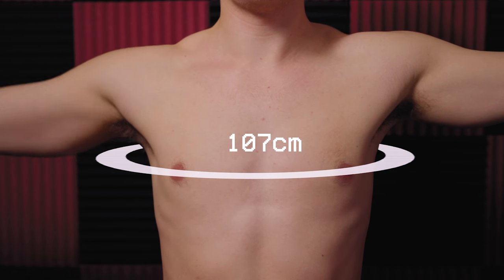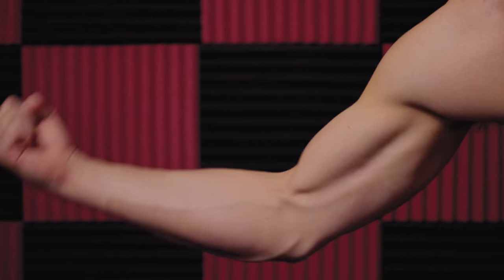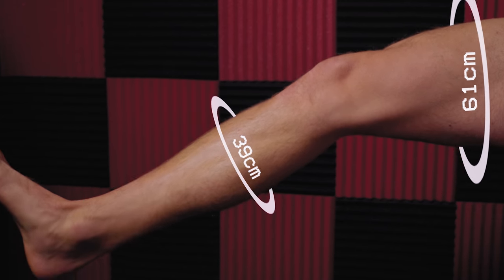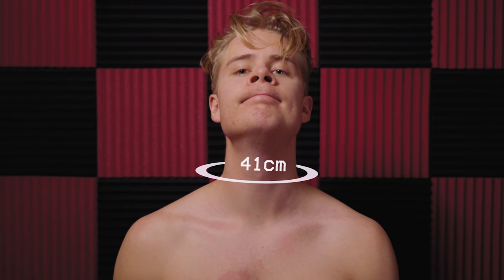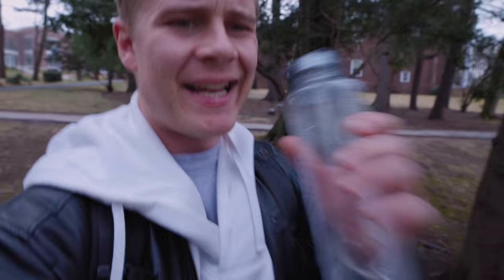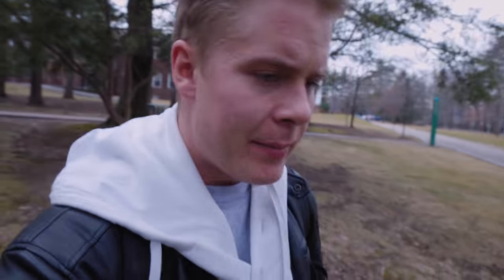Then I took some progress pics and body measurements — things like my chest, hips, arms, forearms, quads, calves, and even my neck, for God knows what reason. But these simple body measurements weren't enough for me. I also want accurate measurements on my body composition, so I'm going to go do a DEXA scan, which is apparently the most accurate way to measure your body composition.